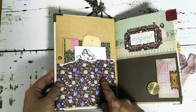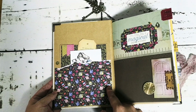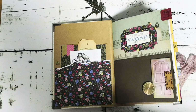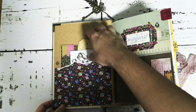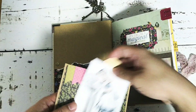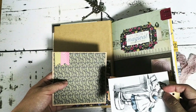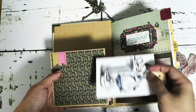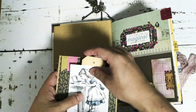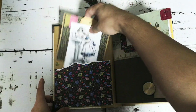Inside you also see a lot of this nice pattern paper, which are 6x6 pads from Echo Park — an old collection from last year. You see basically a lot of the pattern paper; I used them to create collage backgrounds or to create these nice photo mats for pictures. I'll show you the collages later on as you go through the book.